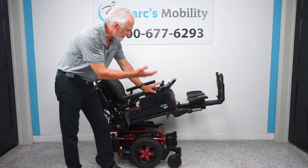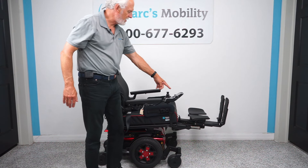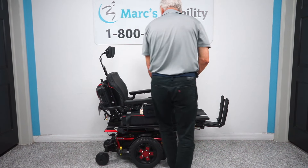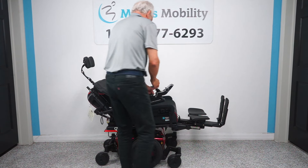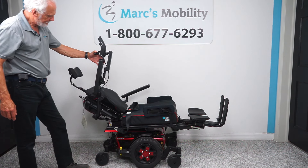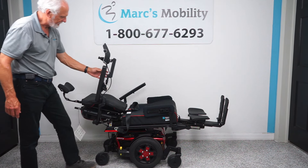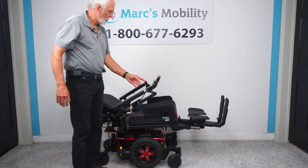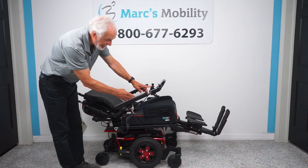We've done the tilt, we've done the legs — I'm going to leave the legs out and do the back right now. I'm going to go on the screen until I see the back is yellow. You can see the back moving — nothing else is moving, just the back going back by itself. This is called electric recline. Let's see how far it'll go — this is as far as the seat will go back. It's a really nice recline.